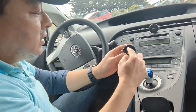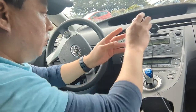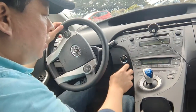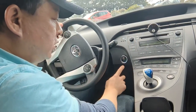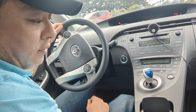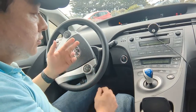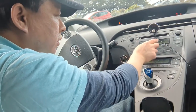Then, once these things are paired, you're ready to go. Let me show you how it's done. We put this over here, we turn up the volume, we turn off the car, turn on the car and listen.